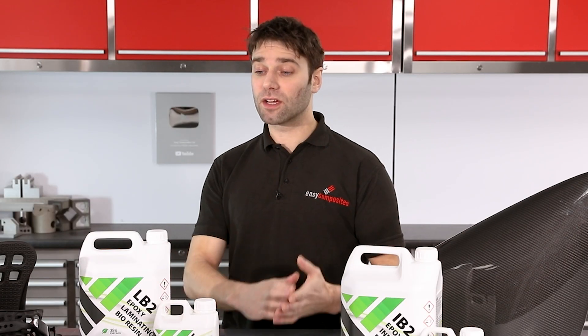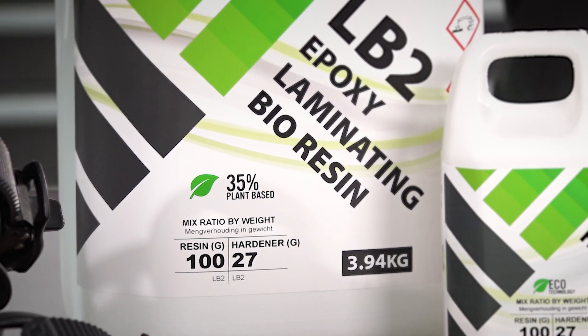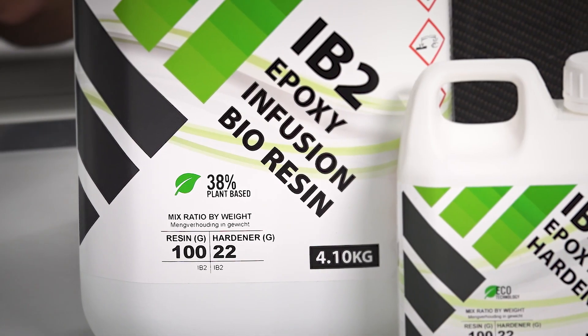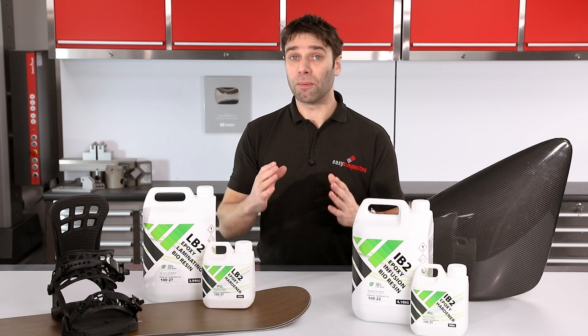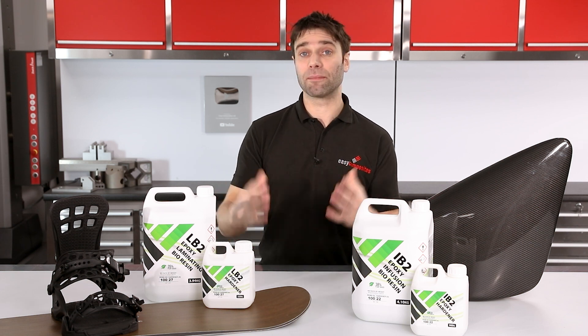The actual plant-based content of these resins is amongst the highest in the industry. On the resin side of the LB2 we have approximately 35% plant-based and on the IB2 we have 38%. You might expect that being plant-based we would be compromising on the performance, but that simply isn't the case, and to explain I'm going to briefly talk about the chemistry involved.